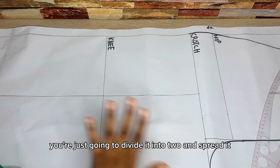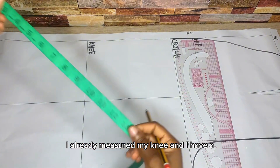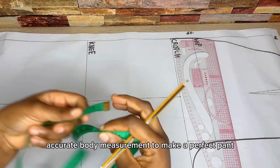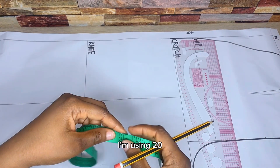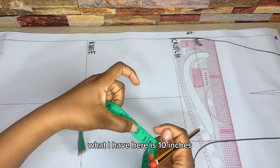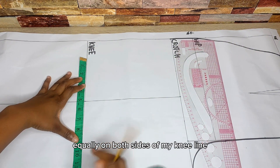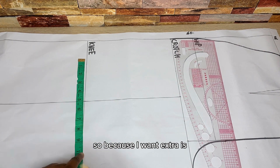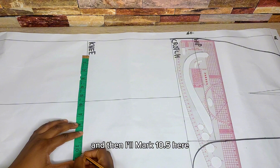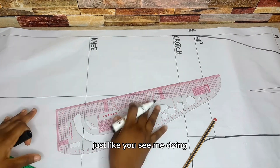Once you have the crease line, whatever measurement you have you divide it in two and spread it equally on both sides. For my knee I'm using 20 inches, divided by two gives 10 inches, which I distribute equally on both sides. I'm adding one inch for ease, so instead of 10 I have 11 — that's 5.5 on one side and I'll mark 10.5 on the other. Then connect from this point to the crotch extension and the other side into the crotch.